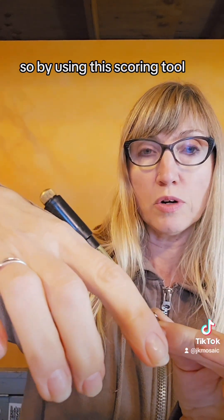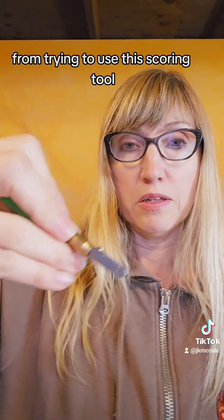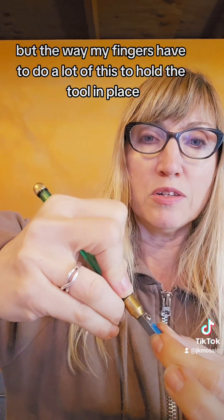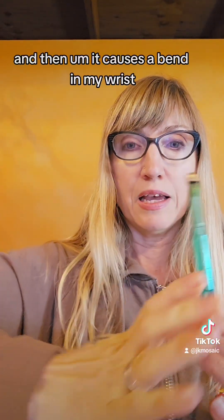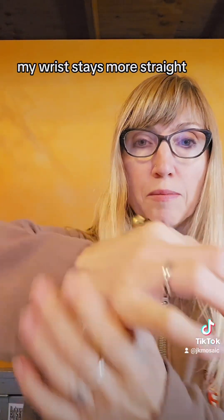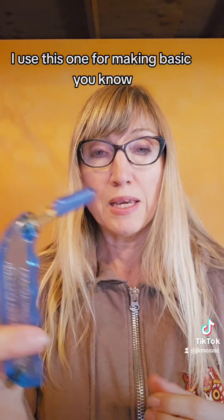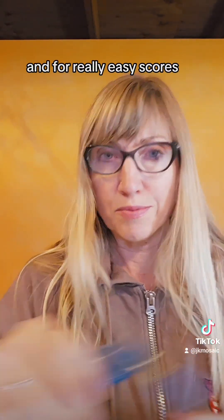By using this scoring tool, it's taken a lot of the pressure off my hand from using this other scoring tool, which I still resort to when I'm doing a very difficult piece and accuracy is really important to me. But the way my fingers have to hold that tool causes a bend in my wrist the way I'm holding it. When I'm using this tool, my wrist stays more straight. So ergonomically, all the way around, this has become my favorite tool. I still keep all three on hand — I use this one for making basic cuts, cutting sheets down into smaller pieces, and for really easy straight scores.